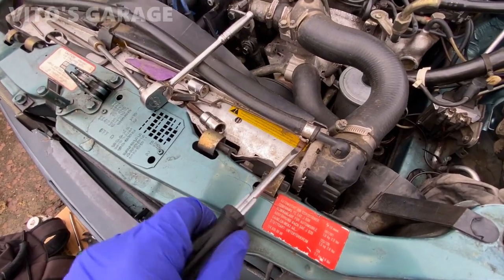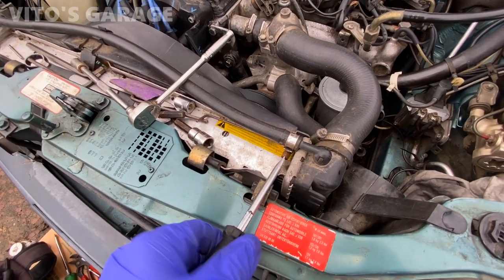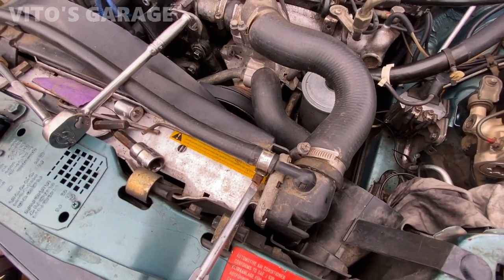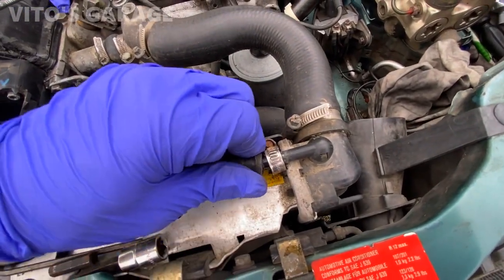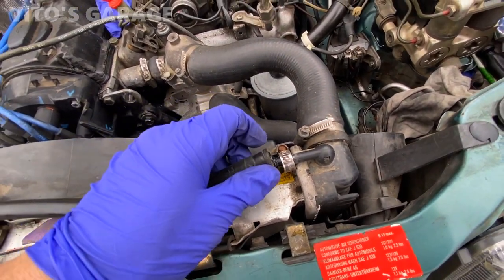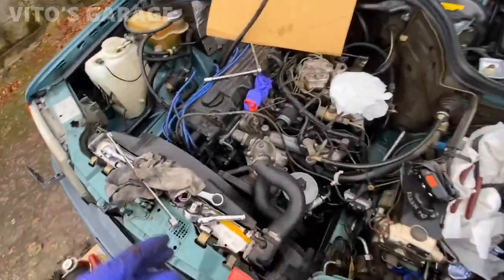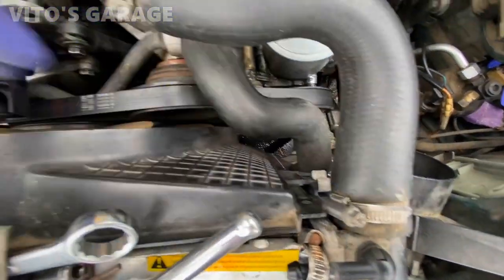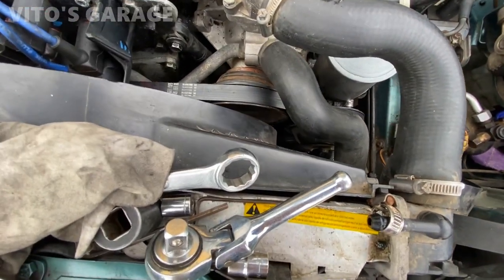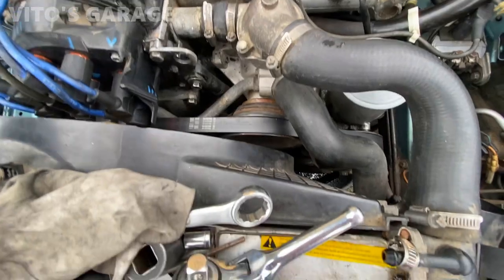I'm also going to take this hose off right here — I might actually change it. Be careful because this is a plastic fitting; it'll break when you take the hose off. There's going to be some coolant, but that's okay. To make it easier, I'll remove the zip tie — it's supposed to be a clip — and take this clip off to move the fan shroud to the side for better access to that 19-millimeter bolt.